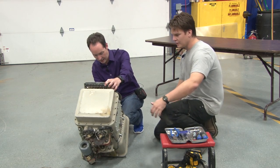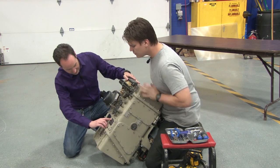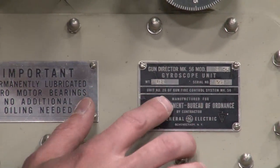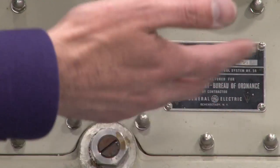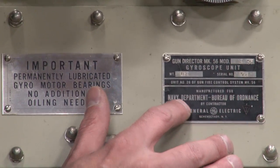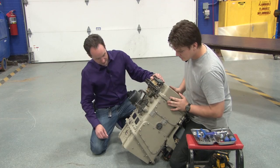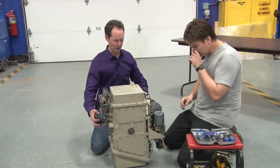Oh, well there you go. Let's share this with the class. This is a Gun Director Mark 56 Model 2 gyroscope unit. It weighs 162 pounds. I might have been a little off when I said it's like 50 pounds. It's manufactured for the Navy Department Bureau of Ordnance by General Electric. So it's a gyro unit — this is for aiming big damn guns.